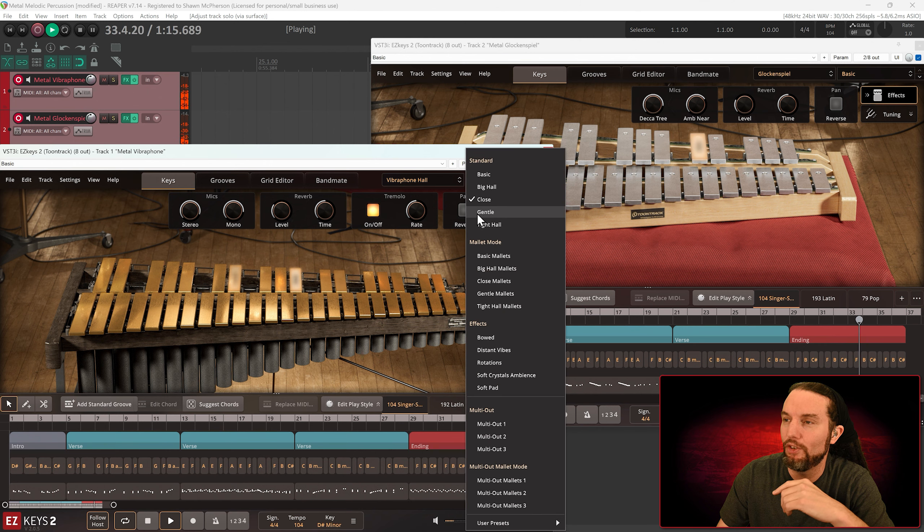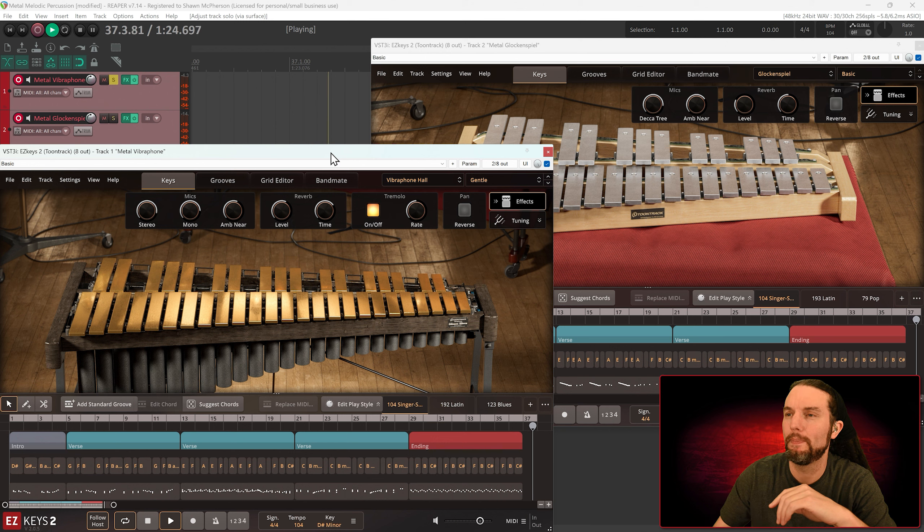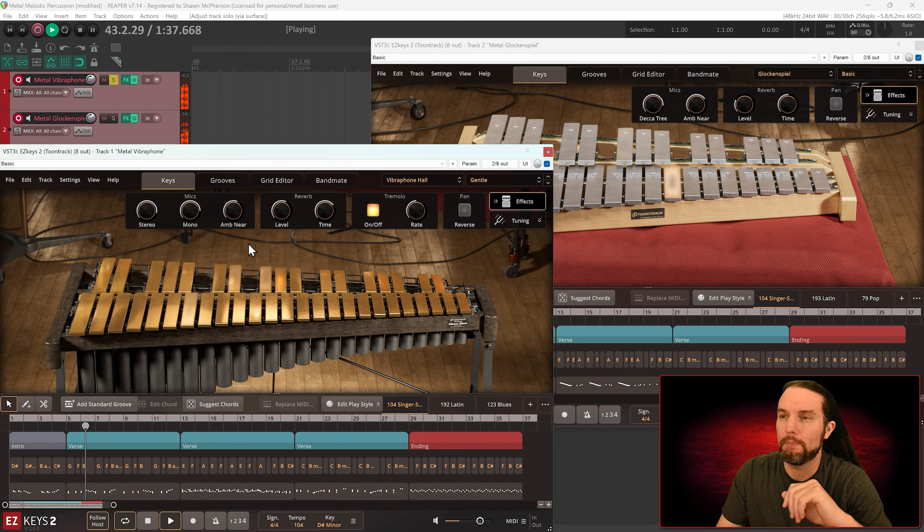Let's check out Gentle on the vibraphone. Gentle makes sense — the attack is way less harsh. Now we have Stereo, Mono Plus, and Ambient Near, so we've got up to three mic channels to work with. Who knows how many mics are going through each channel, but grateful for the options.